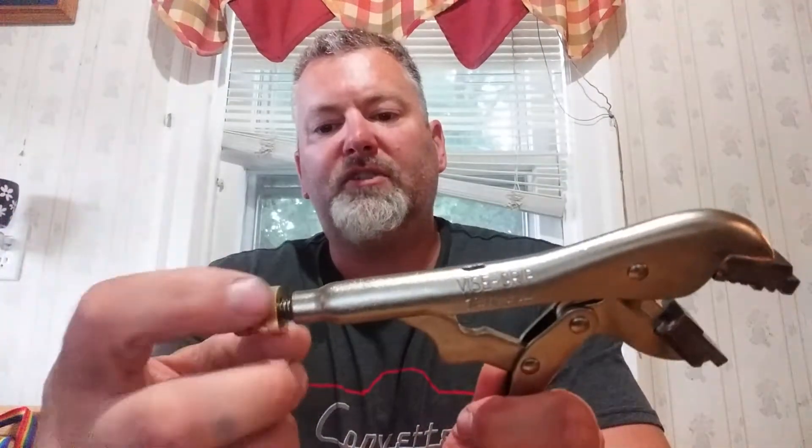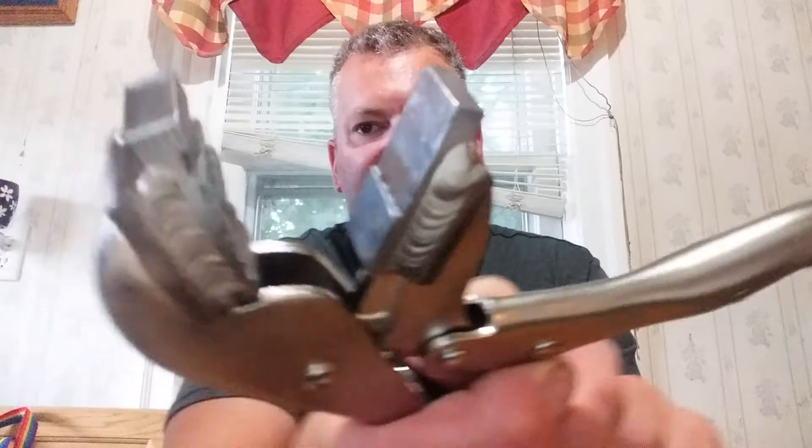It's like a vice grip. It has a lock that you can set with the jaws. You can see they're a little different than your regular vice grip.